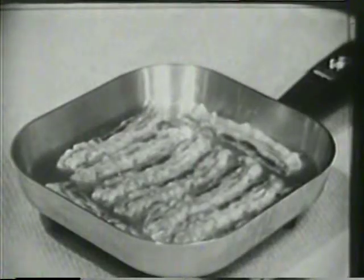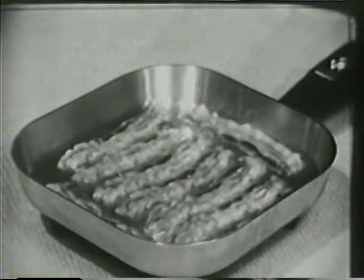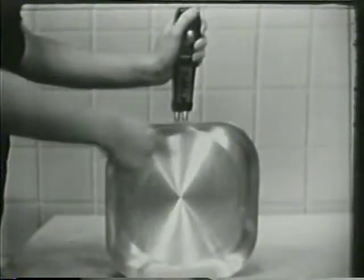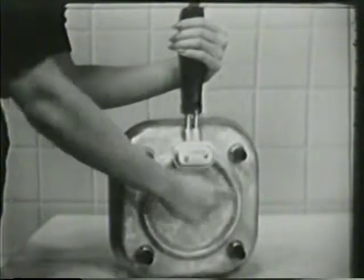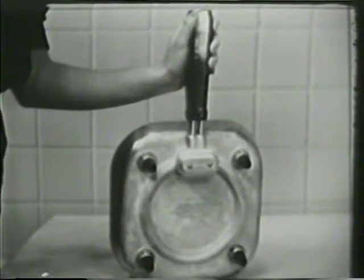And no more bacon that's burned and curled because the pan was too hot. Now you just set your Sunbeam for 340 degrees, and your bacon will look better and taste better, too. You can cook 20% more in the Sunbeam because of its square shape, and it's water sealed, so you can immerse it in water right up to the control dial for quick and easy washing.